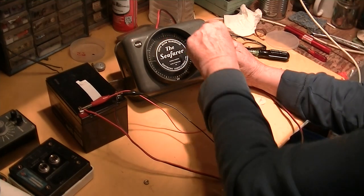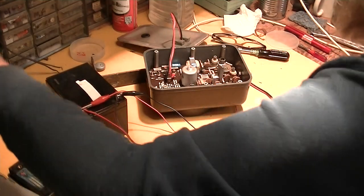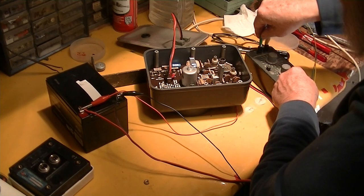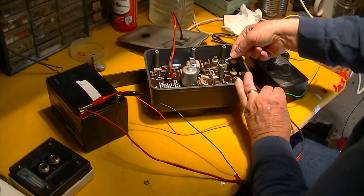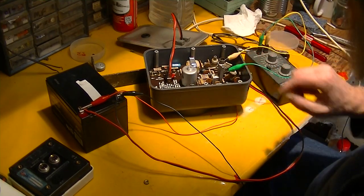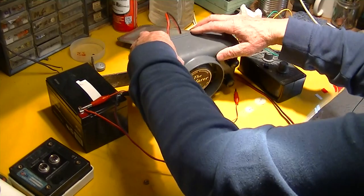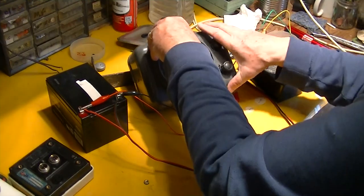I don't have a load on this thing — I should have my resistance substitution box here. It's prudent to put a load on the output. We know it's a piezoelectric crystal transducer, and those have a very high impedance — probably at least 15,000 ohms if not 100,000. So I've got a 15,000-ohm resistor across here; I was running it that way before and forgot it, but now I've got it in there.